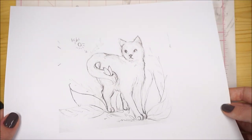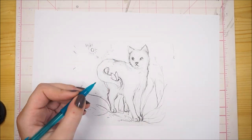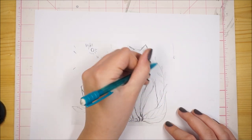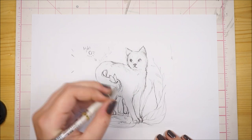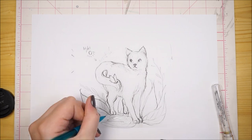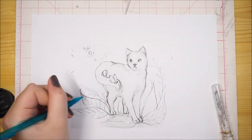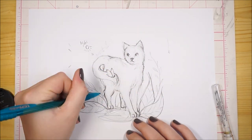Hi everyone, so in this video I'm doing kind of like a simple illustration of a cat. I just wanted to use this paper a little bit more. This is some paper I recently got — it's called Mixed Media Paper by Strathmore. I just picked it up from Michaels in a big pack of 40 sheets, and so far I really like it. It works really well with dry media like pencil crayons and pencils, and it also works really well with ink.